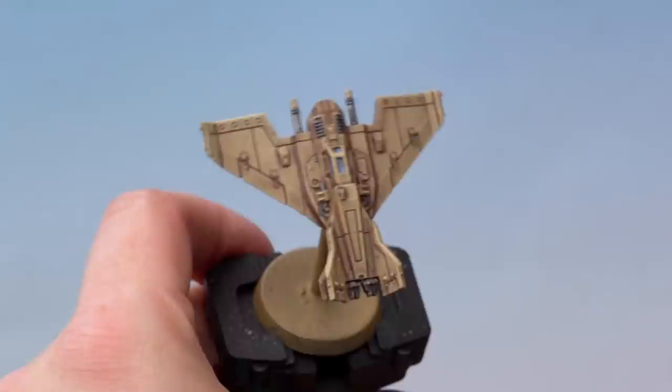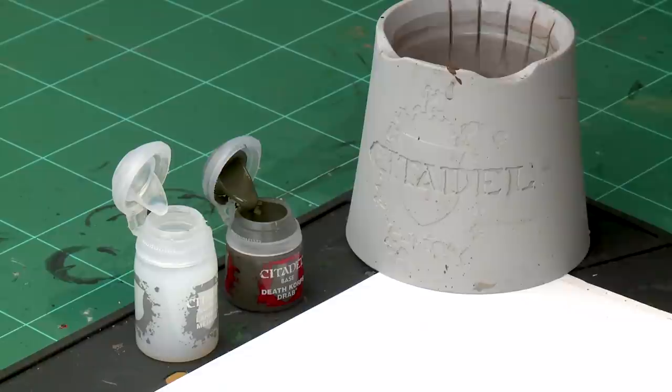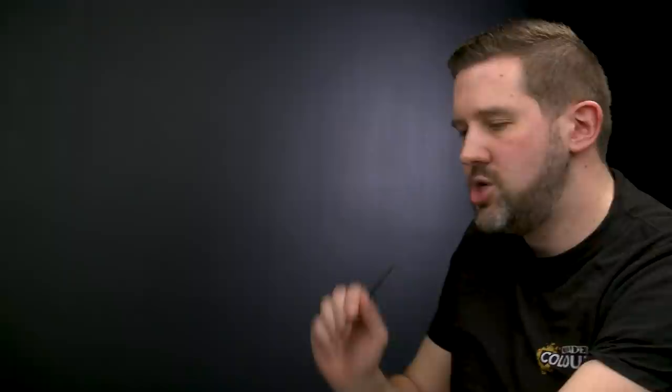For the last technique, we're adding speed streaks onto our planes — streaks of grime to make it look like the plane has been going at super high speed. We're using an Imperial Lightning painted in a light sand colour, so we'll use a darker neutral tone to make the streaks show up. We'll use Deathclaw Drab mixed with Lahmian Medium — the medium makes the streaks dry nice and subtly. Take a little Deathclaw Drab onto the palette, wash the brush, then add quite a bit of Lahmian Medium to make a nice thin mix. Make sure you have a fine point on the brush.